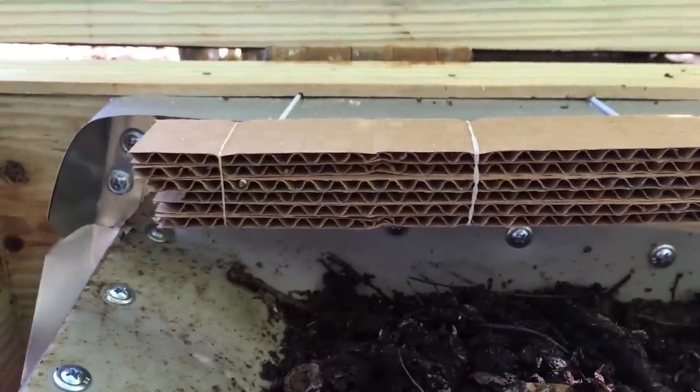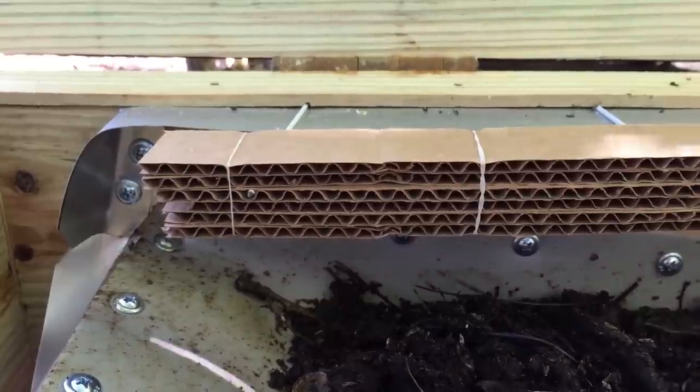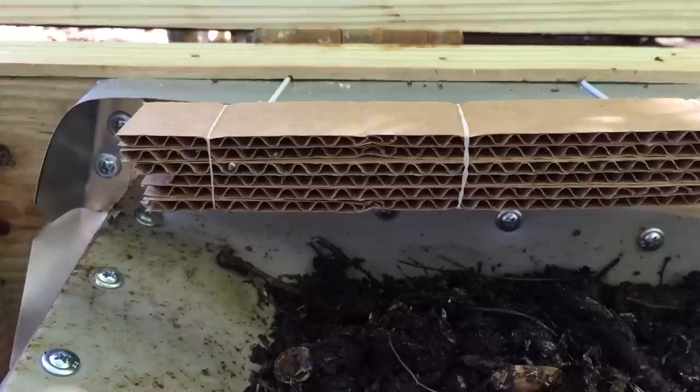No eggs yet, but I'm not surprised about that. It's getting a little cool for that to be happening — it got down into the 50s last night. We're out here at night to see if we can catch them migrating.